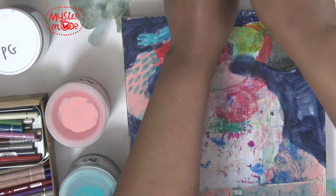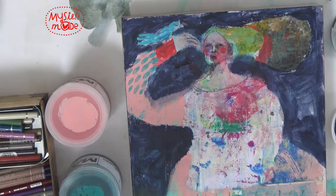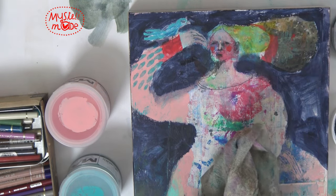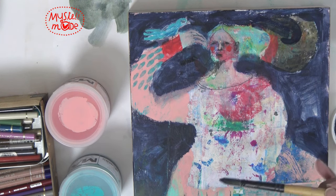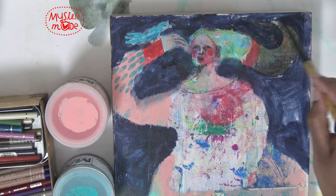Actually, you know what — I think it would be nice to do a swirl. So let's pull some of that off and try that.